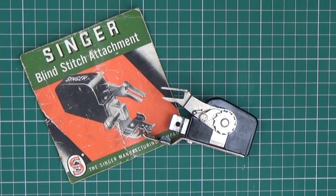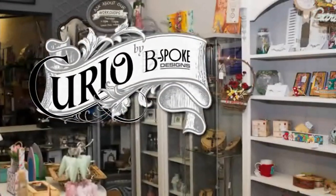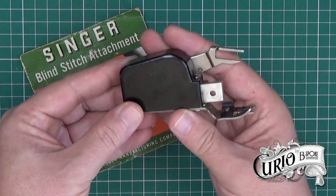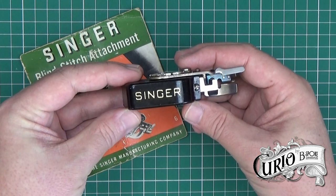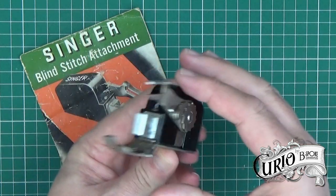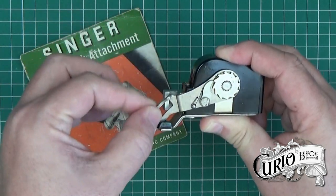This is the Singer Blind Stitch Attachment number 86649. It allows the straight stitch machine to create almost invisible hem stitching. The Singer Blind Stitch Attachment is quite a neat and compact design. It replaces a presser foot and uses the up and down motion of the needle bar to drive the workings.